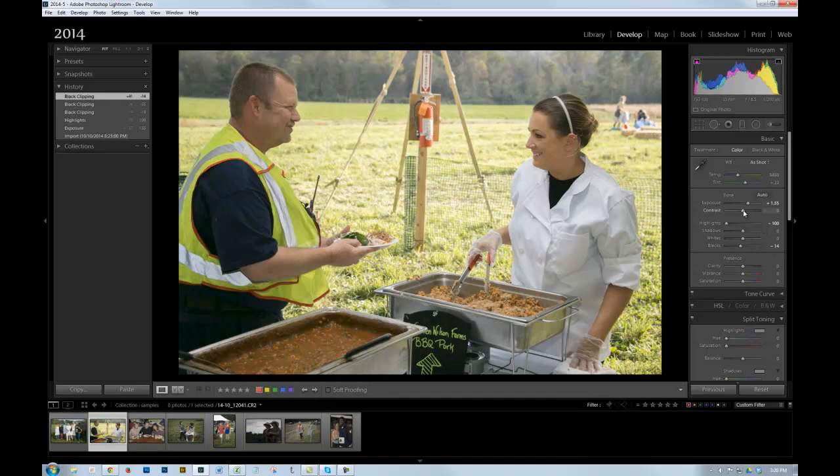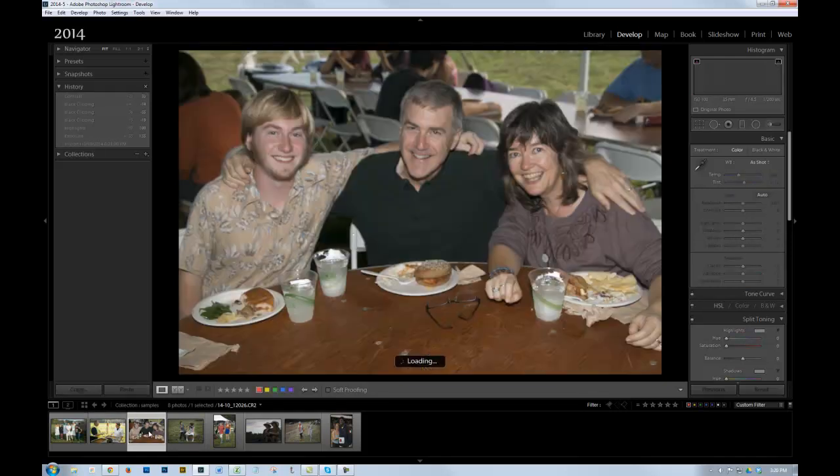I might look at possibly increasing the contrast a little bit. Notice that it's darkening the skin tones a little bit, but it's making it a little bit richer, which I kind of like. So I'll just leave it like that and move on to the next one.